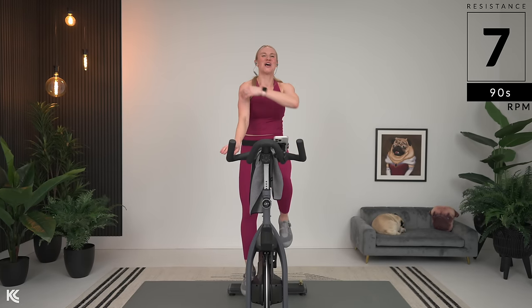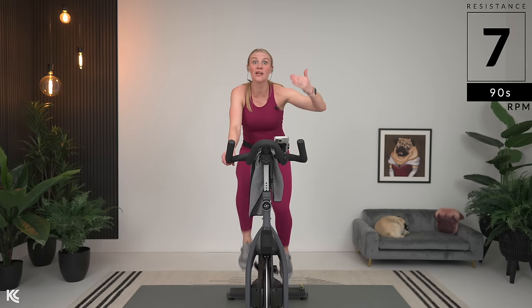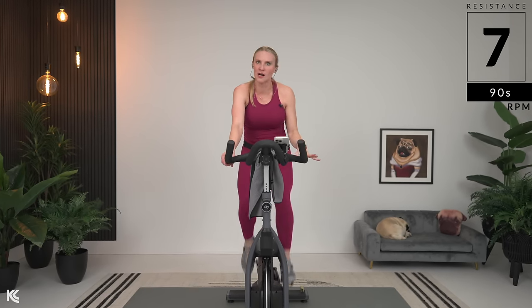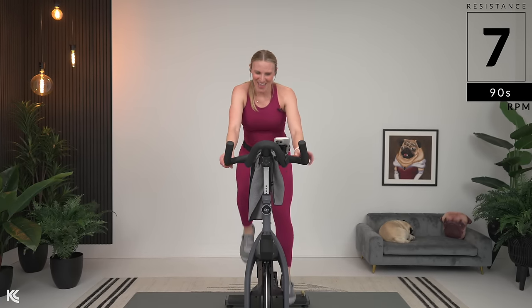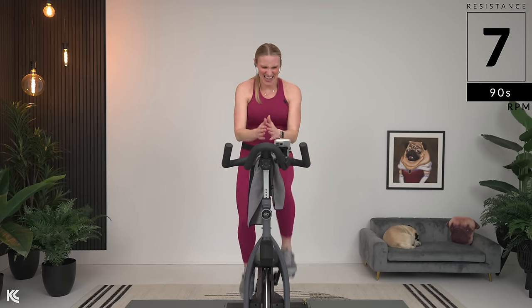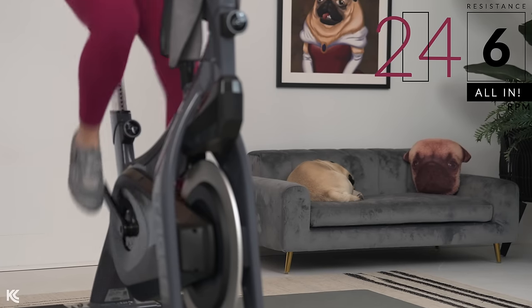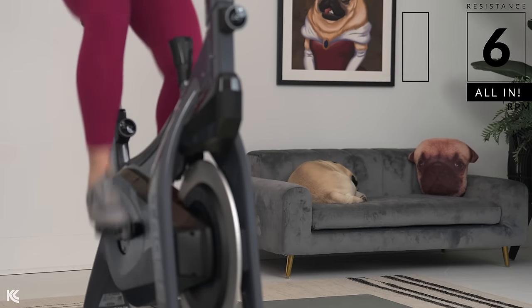One more push. 20 seconds out. Try to keep your pace here — still pretty quick to keep that heart rate up. You don't want to use this as a full recovery where your heart rate drops right down. Keep it up — it'll make that sprint easier. 15 out. Breathing. Hold it — integrate. There it is. Managing.